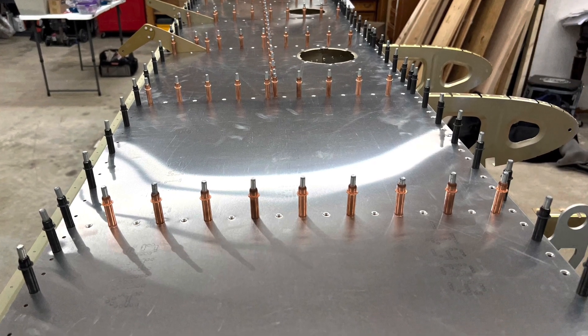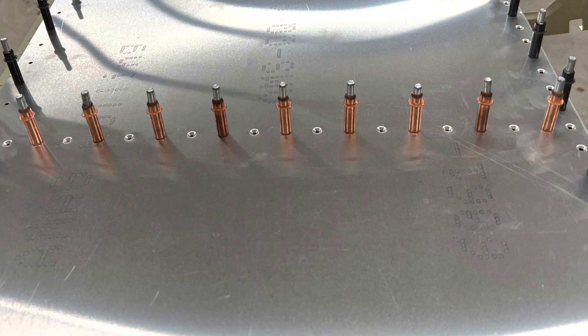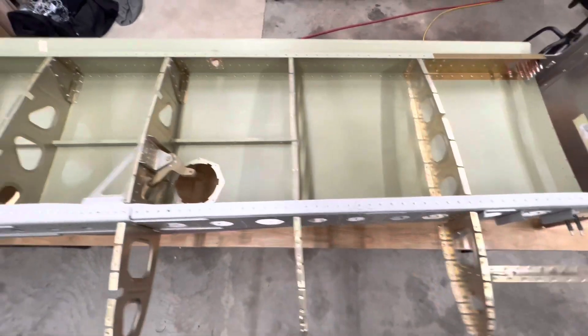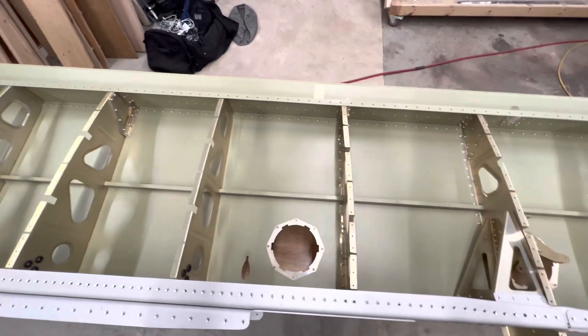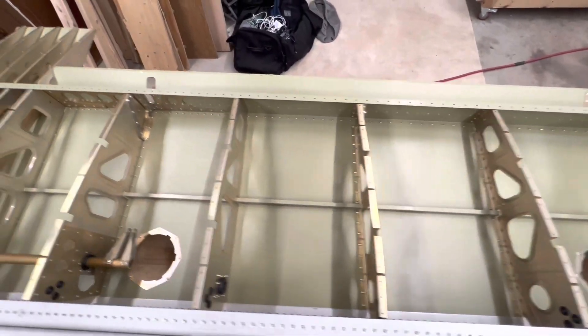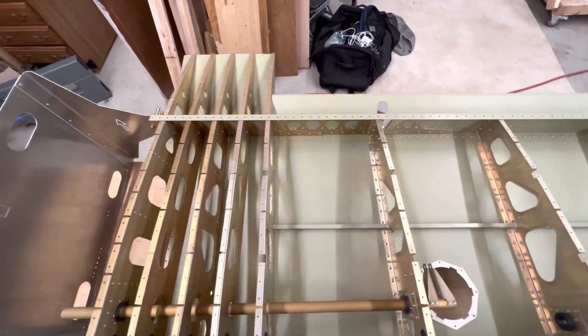This is the bottom of the right wing. I got it clecoed and riveted into place. Then I shifted over, flipped the wing, and now this is the inside of the right wing. I'm prepping to pull the wire and put the top skin on. It made me a little nervous — you get worried about putting the top skin on, sealing everything out, and not being able to change anything.